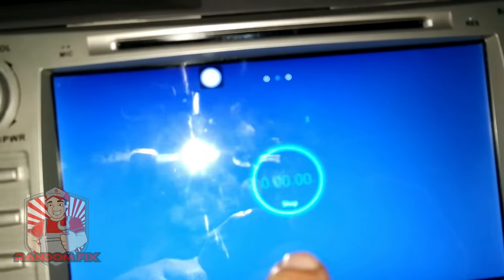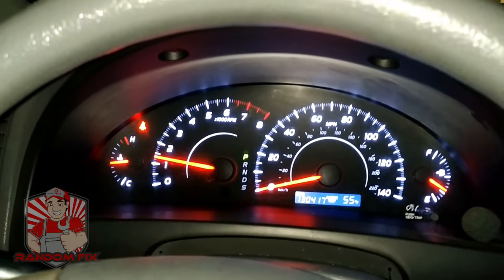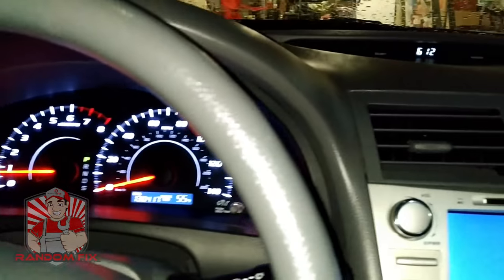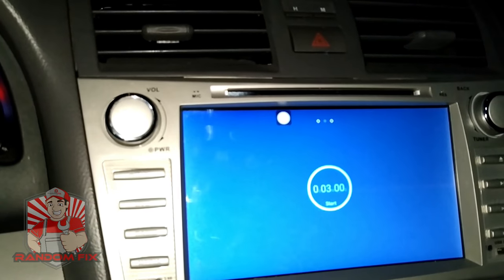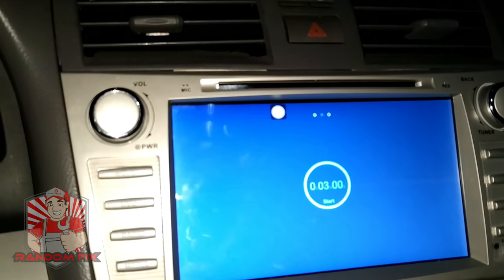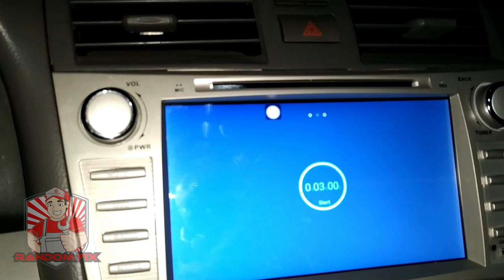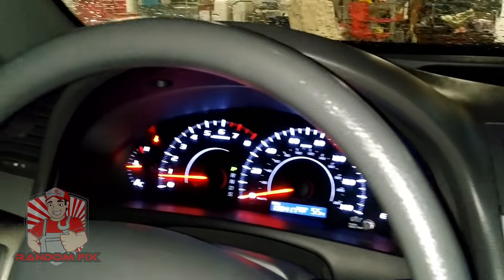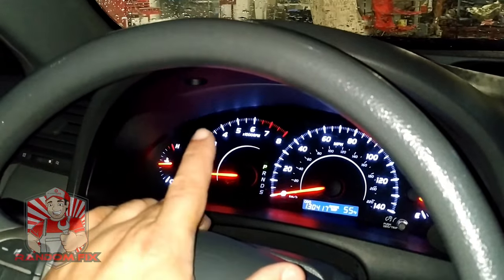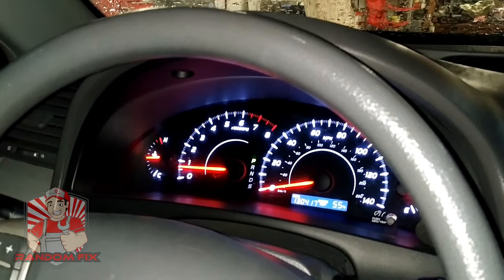All right guys, our time is up. I'm going to go ahead and drop the engine speed. That was three minutes at 3,000 RPM. Now what you want to do is go ahead and check your catalyst monitor. It really does help if you have the oxygen sensor ready. So if you're encountering a problem on an older vehicle where your catalyst monitor is not getting ready, I would definitely give this a try.